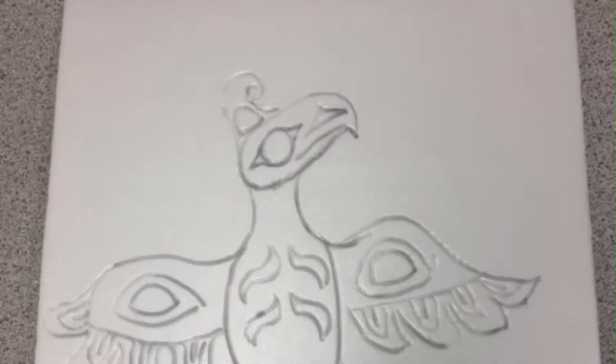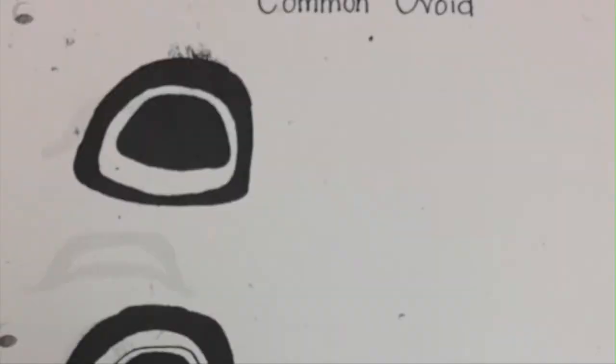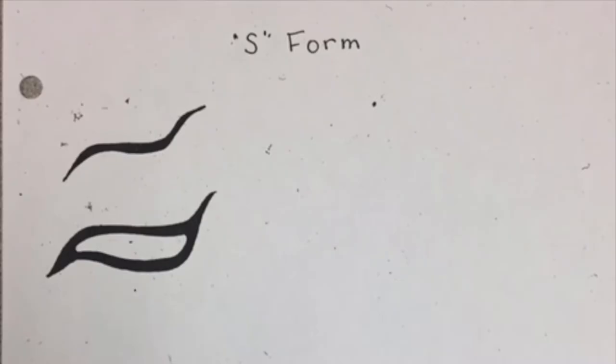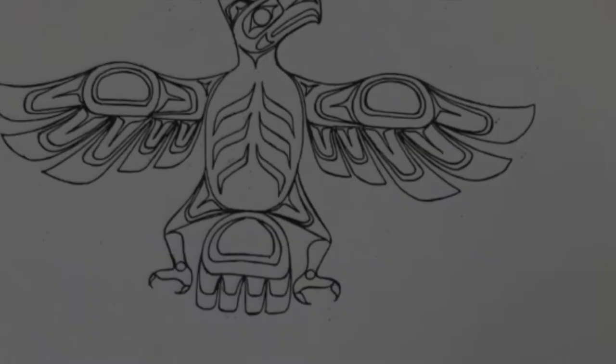The prints themselves are done by using styrofoam — you take a pencil and press firmly into the styrofoam. Before we're ready to actually create our styrofoam design, we need to learn some of the common design motifs, such as the ovoid, the split u-form and the u-forms, and the s-forms. These motifs are common in many First Nations Coastal artwork pieces.